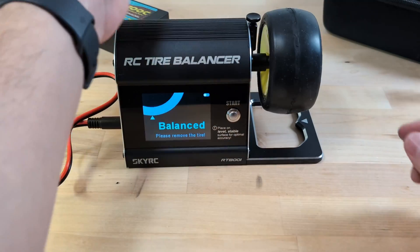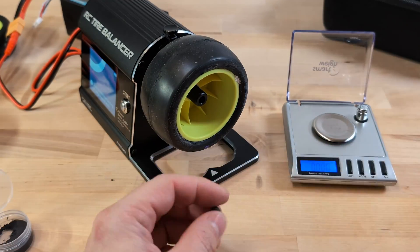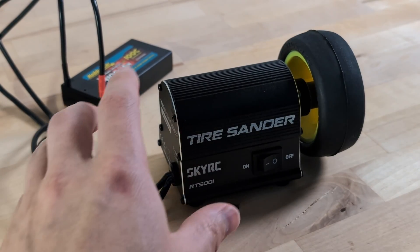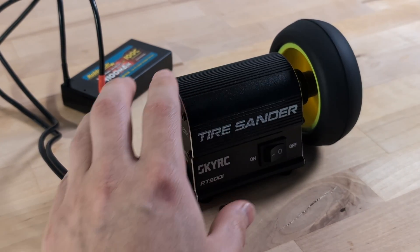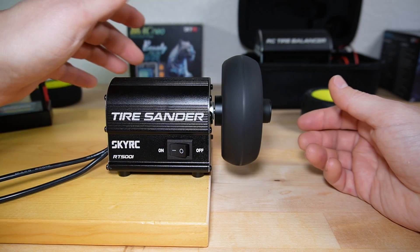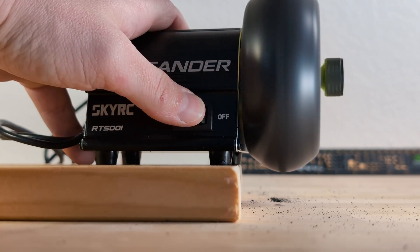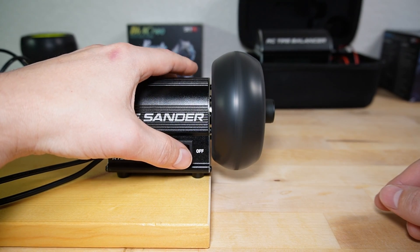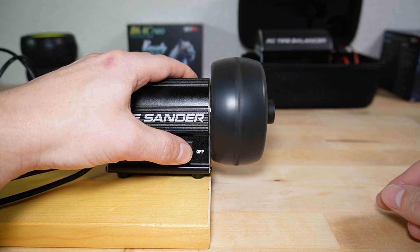Next, I want to show you the rear wheel — the one I glued myself — which only needed a minor adjustment. This was an interesting find, suggesting that purchasing wheels and tires separately and gluing them yourself could lead to better balanced tires. To evaluate the effectiveness of the balancer, I used the SkyRC tire sander to spin the wheels at a relatively high speed and observe the vibrations both before and after. The unbalanced tires vibrated intensely, enough to make the sander start sliding across the table, and I had to hold it with my hand. In contrast, the balanced tires spun much more smoothly and the sander stayed in place.